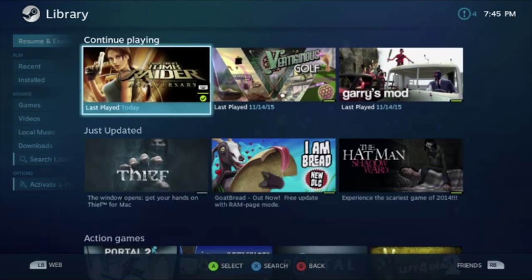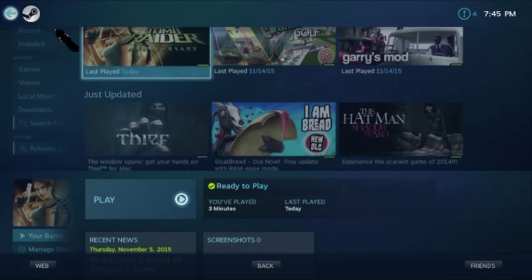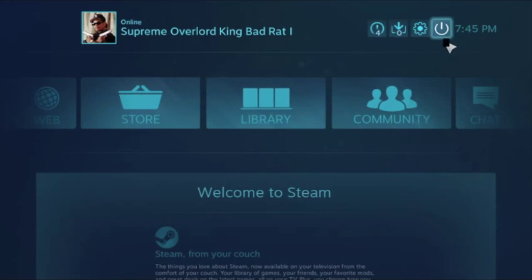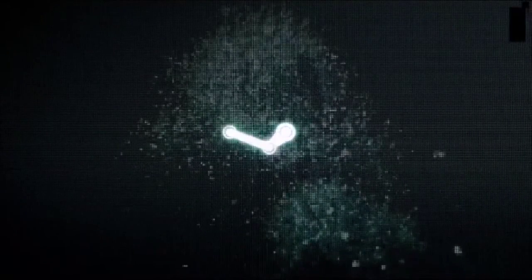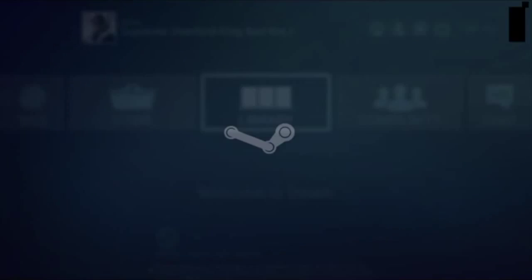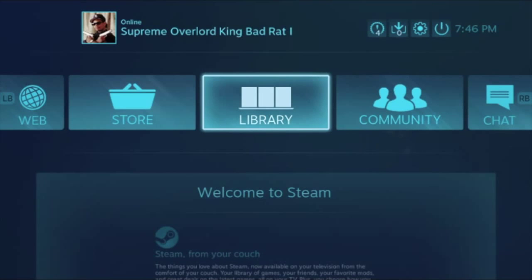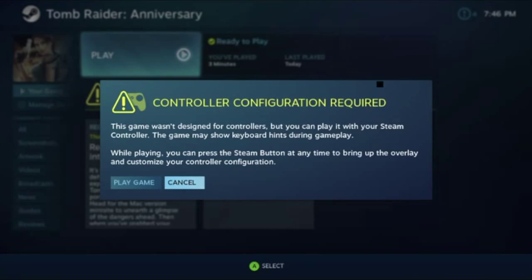Today we're gonna be playing Tomb Raider Anniversary. The black square is still there, really bad still. This game is called Lara Croft Tomb Raider Anniversary — it's a remake, an HD remake of the original Tomb Raider.